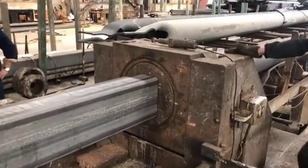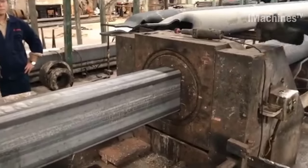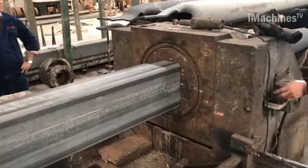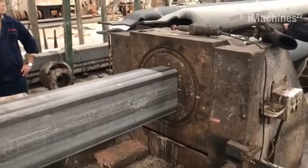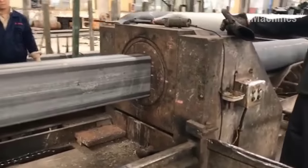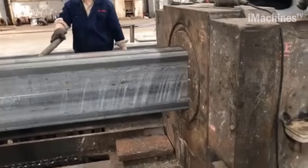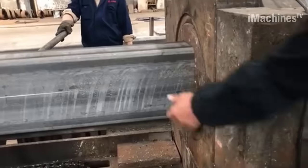The final step in the drawing process is to pass the material through a finishing die, which gives it its final square cross-section and smooth surface finish. This die is designed with square-shaped openings that match the desired dimensions of the finished tube, and it applies the necessary pressure and shaping to the material to achieve the desired shape.